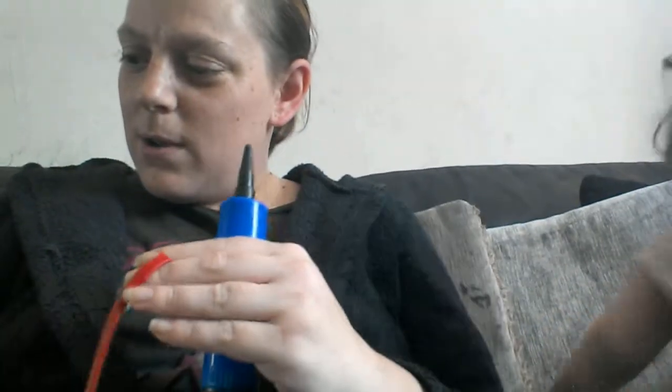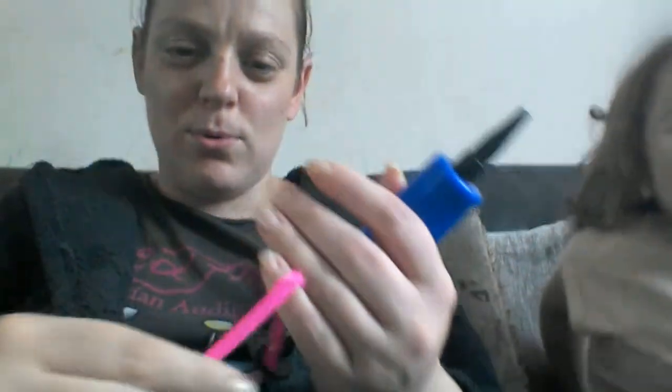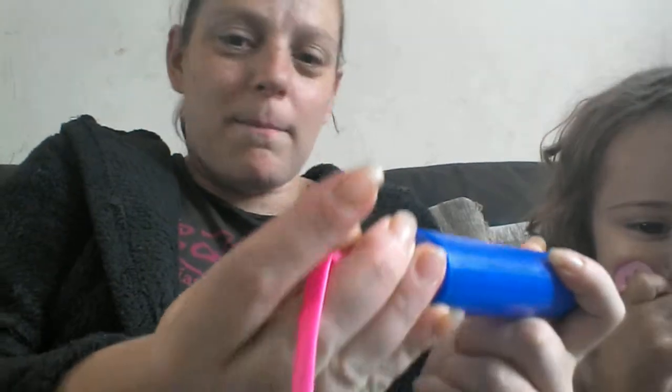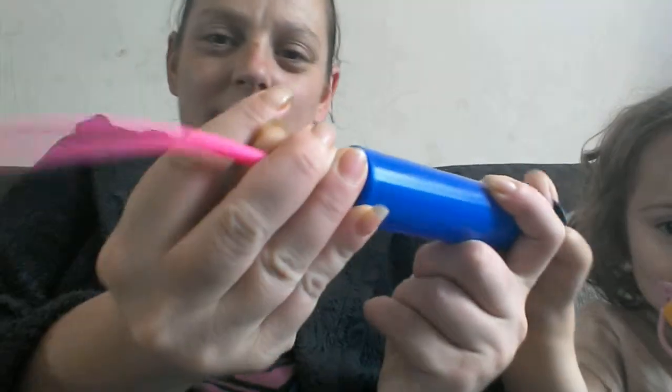Natasha, which colours are you going to start with? We've got pink — a character pink, which is the colour that she's wearing. So we are going to put that on there, and we are going to ask Natasha to pull this and blow it up. Okay, come on, pull it and put it, and again.